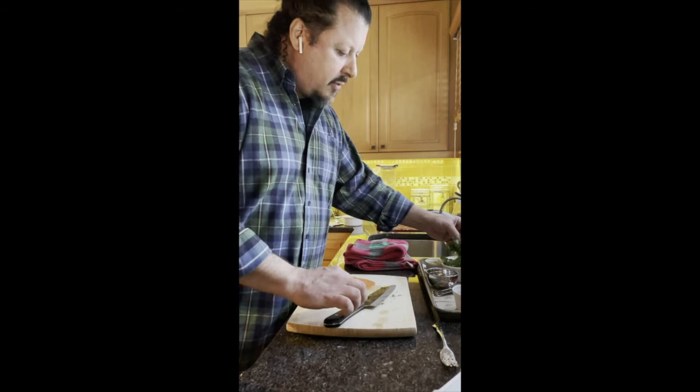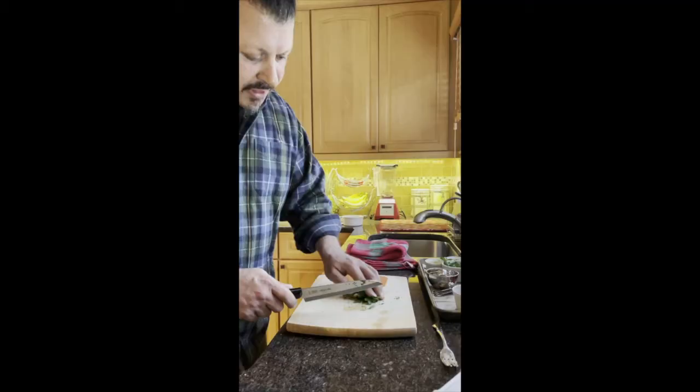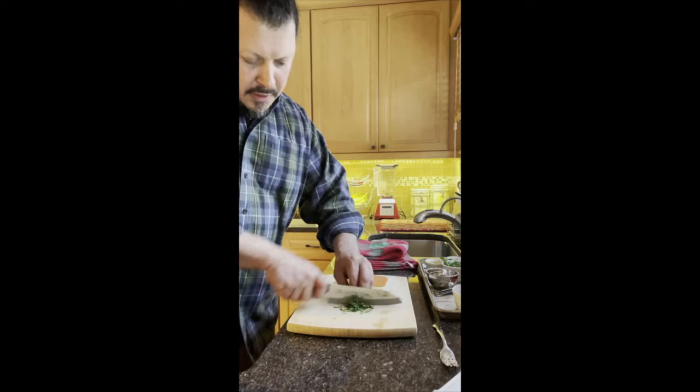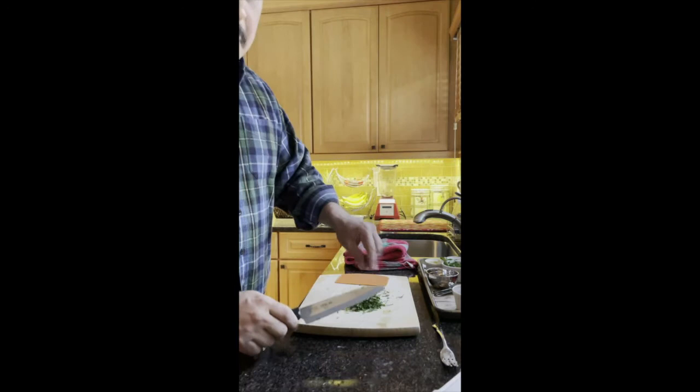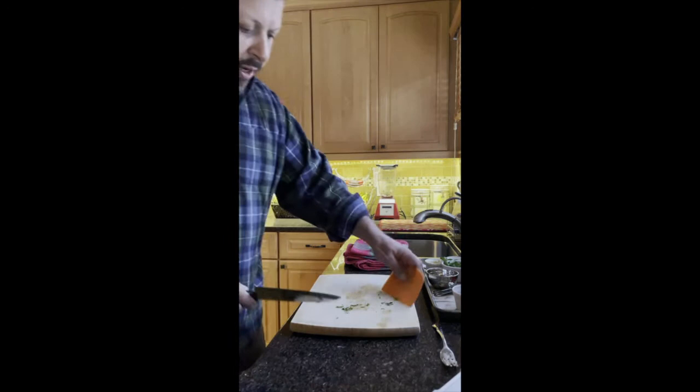And some parsley — this is Italian parsley. The difference is Italian parsley is the flat leaf, and this is the one that has all the flavor. The curly parsley, while nutritionally really good, doesn't have a lot of flavor. We'll do the same thing — gather it into a little cigar shape and run it through. It's called chiffonade, which I think is supposed to resemble a chiffon, like a very fine ribbon of fabric.